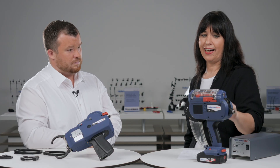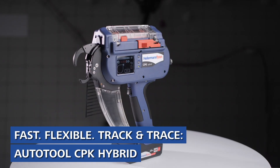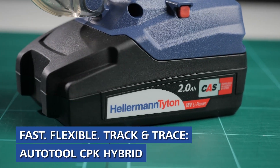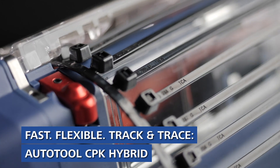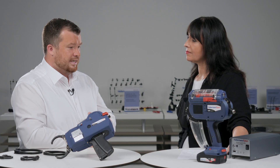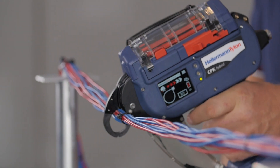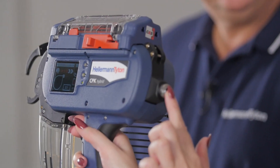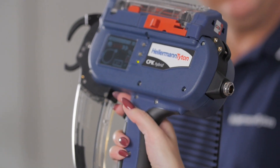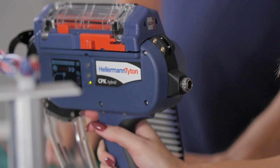Starting off with the CPK Hybrid — the CPK Hybrid is our automatic bundling tool which uses our standard T18R cable ties, specially produced for the CPK Hybrid. One binding takes 0.6 seconds, which is very fast. You can use it with a power supply or by battery, so you are fast and flexible with this tool.